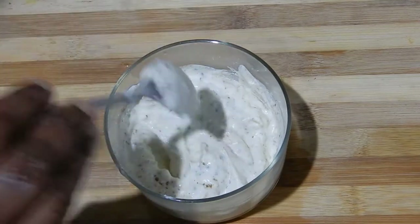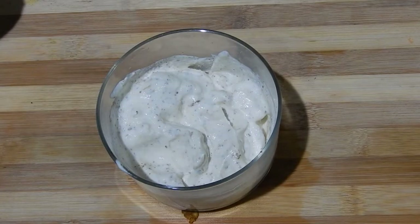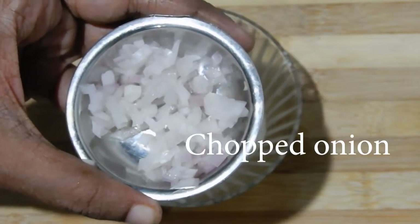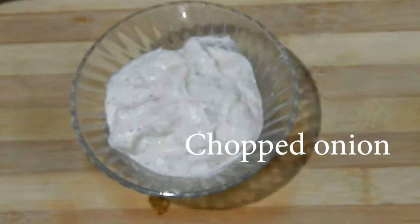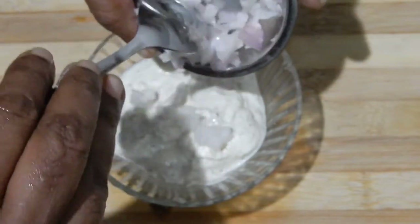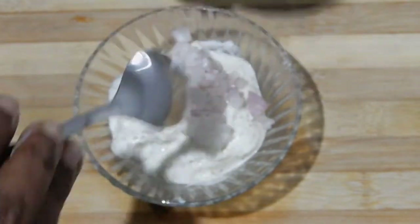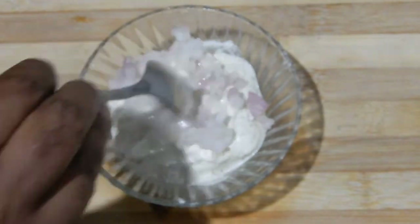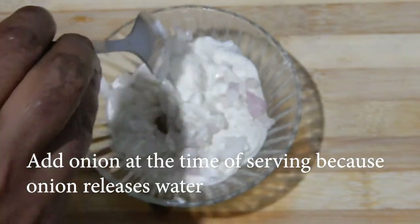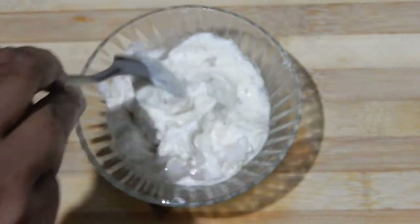To prepare the onion chat mayonnaise, take a little amount of mayonnaise and mix it with a little amount of chopped onion. Add the onion only at the time of serving because it releases water. Mix it — eggless onion chat mayonnaise is ready.